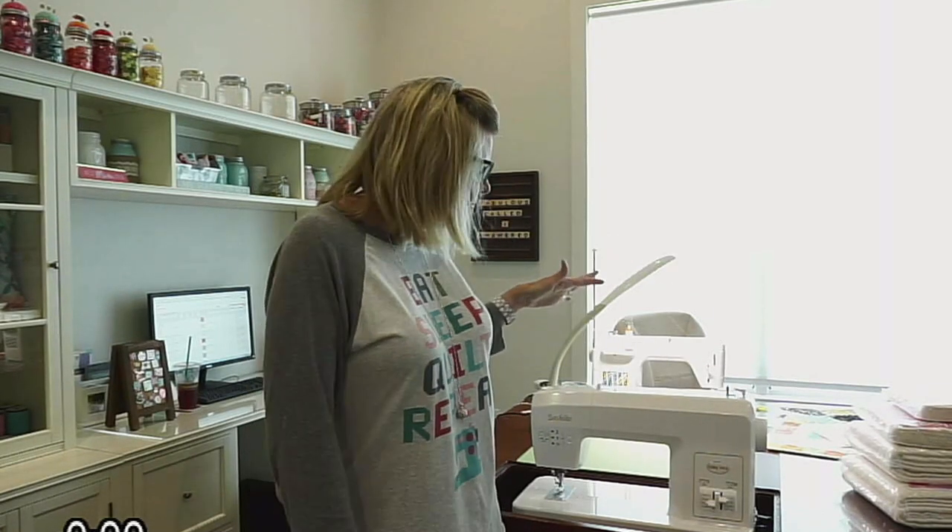Someone is asking what kind of machine it is again. So it's called Baby Lock Sashiko. I got the idea from Corey Yoder — she's the one who started the trend. And then Joanna Figueroa of Fig Tree has it. A lot of people are posting their quilts online.